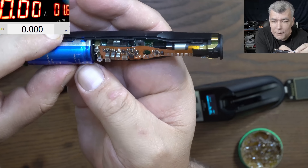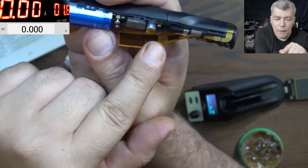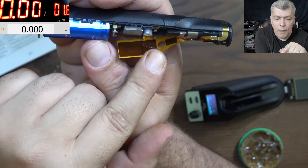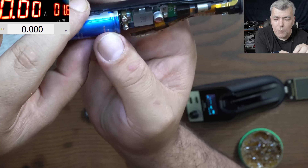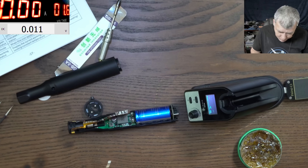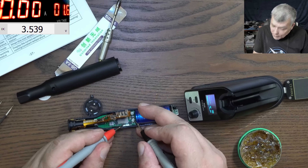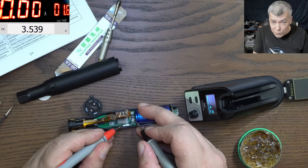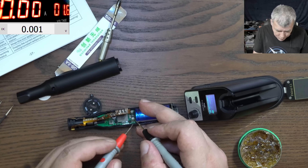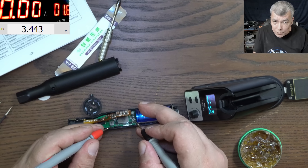Behind that I can see a switching power supply - actually two switching power supplies. We have a small coil and a big coil. I'm curious what the big coil is doing. Assuming ground is common, let's measure. We have the voltage from the capacitor on the big coil - that means this big coil is used to charge the big capacitor. The small coil is probably for logic - giving 3.4 volts. This is beautiful.